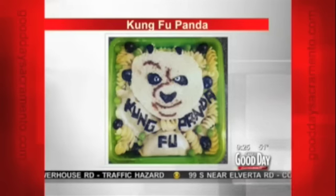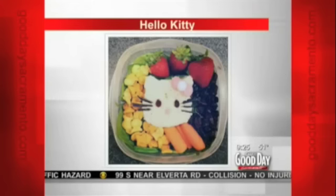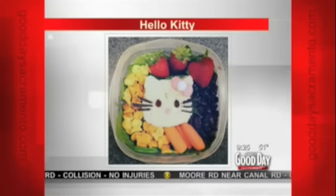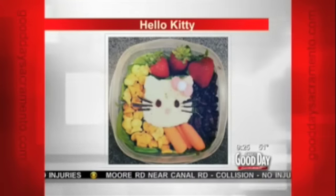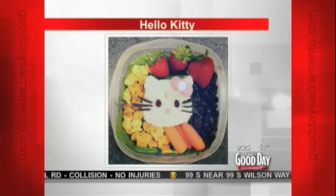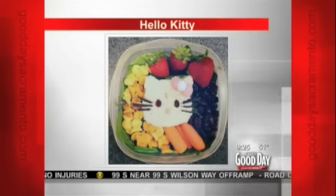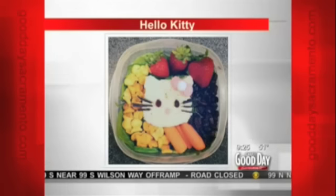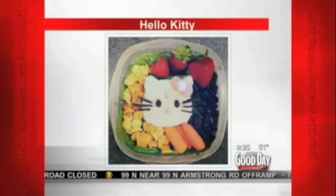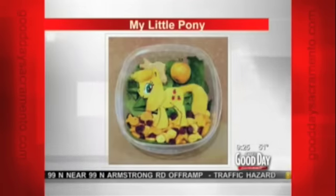Can you believe having this? I got a rice cake in my lunchbox from my mom! Look at this — Hello Kitty. So cute. And it only takes about 30 minutes to do. This was actually the first one I did, for her first Monday of school. I make one every Monday to make it a little special. It helps me connect with her.